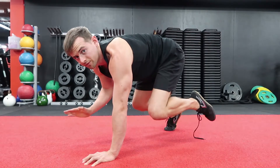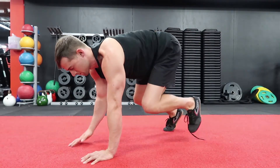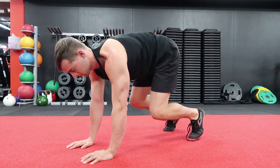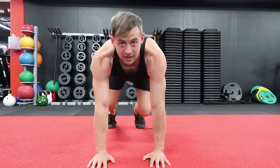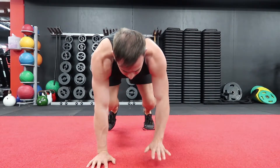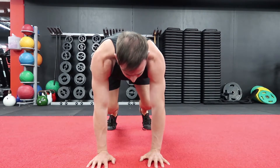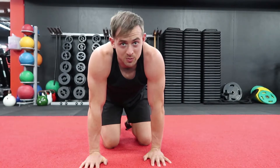Right hand, left foot — just alternating like that. Again, just so you can see, trying to keep that really controlled and not shifting. Once we have that down, we can move on.